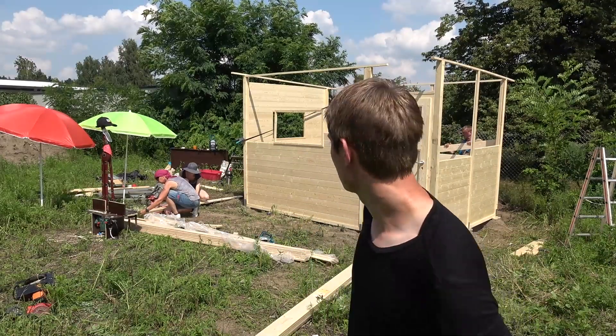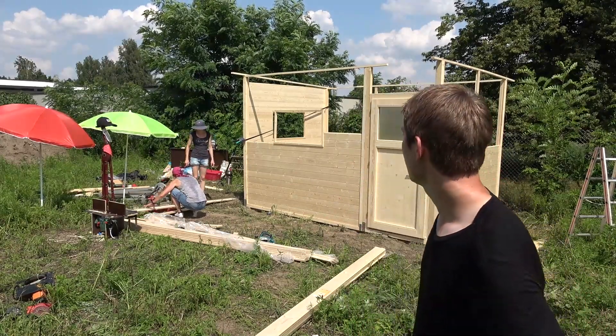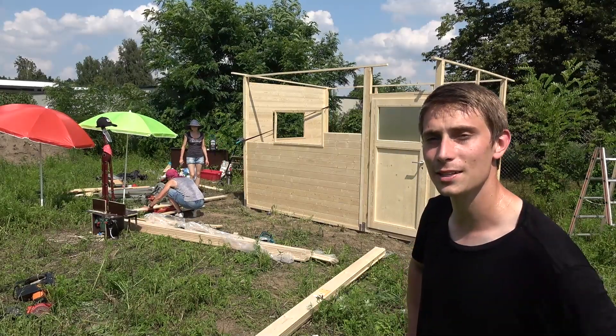Pretty good progress we got here. Almost done with the complete outer part of the house. And after that only the roof is missing. It's only day two — pretty glad we got this far.